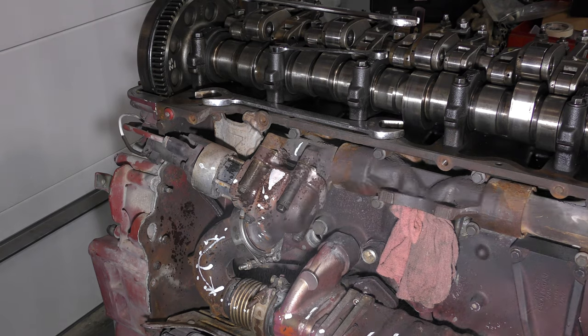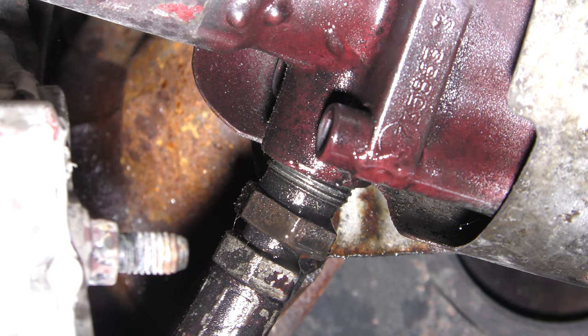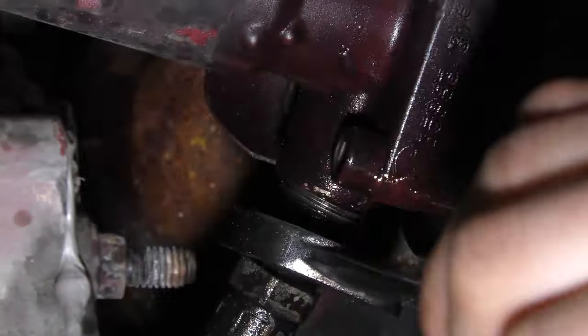The first thing to do is remove the EGR valve from the manifold. But before we remove it from the manifold, we have to remove the lines that supply and return the oil to the valve.